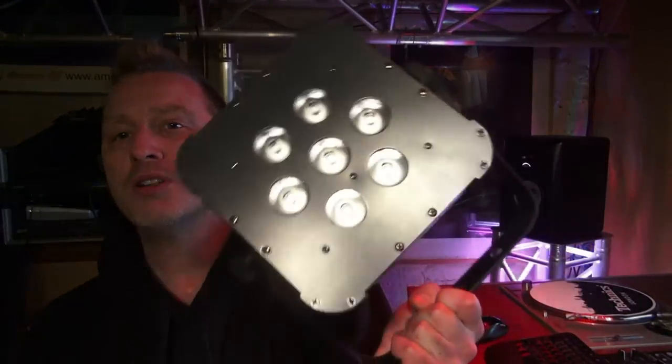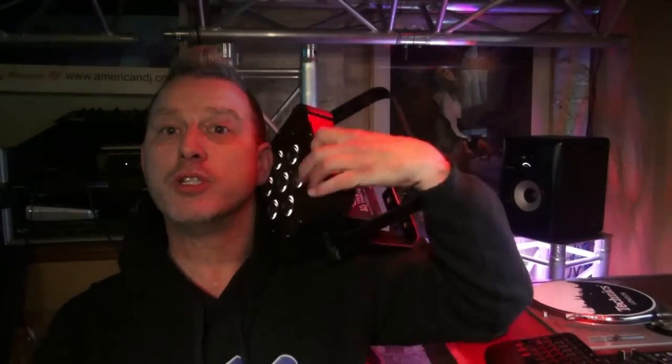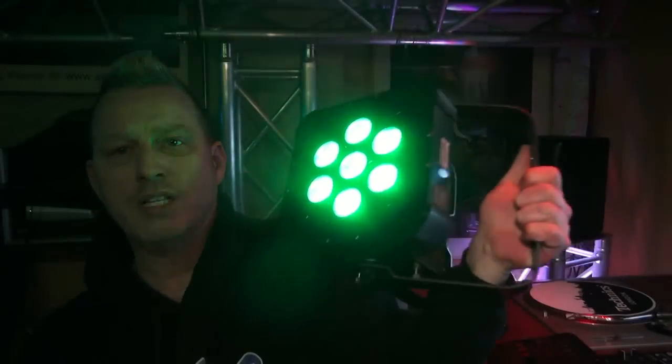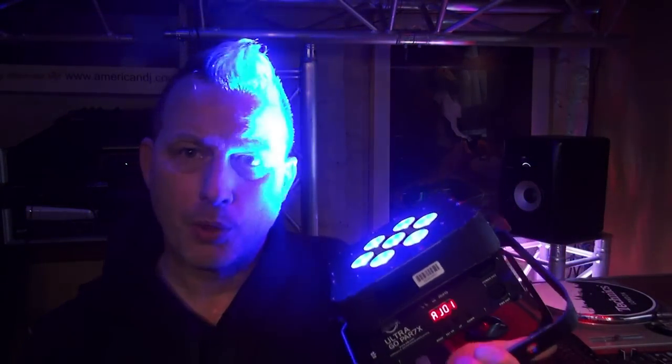Check this out. These are brand new — this is the Ultra Go Par 7X from ADJ. It's just like a flat par tri-7 except it's battery-powered. It's got the lithium battery inside, full tri-LED, and you can do a lot of things with a battery-powered light like this.